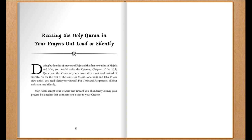As for the rest of the units of Maghrib — one unit — and the Isha prayer — two units — you read silently to yourself. For Zuhr and Asr prayers, all four units are read silently.